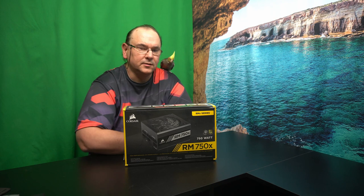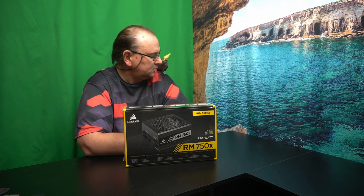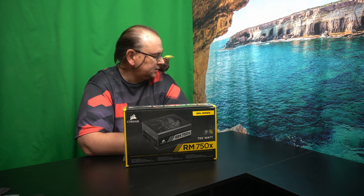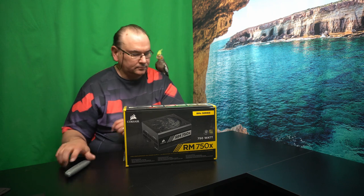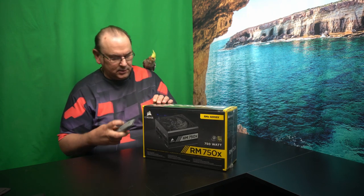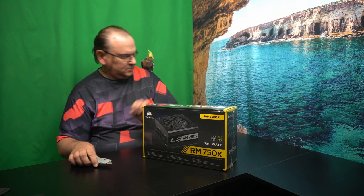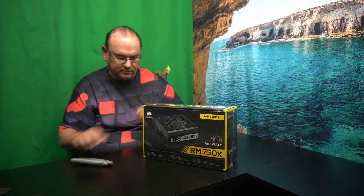And now we have Chip with us. The chip is going to certify the quality — make sure it's good enough for use. Any more help, Chip? No, he says that it's your problem.